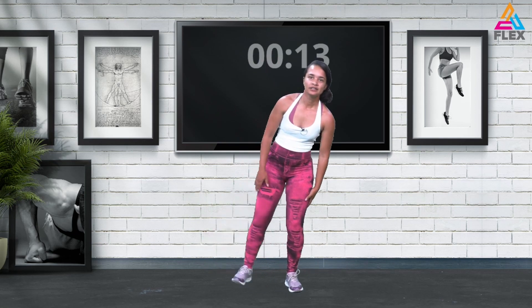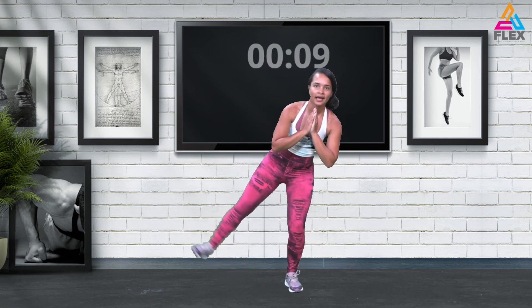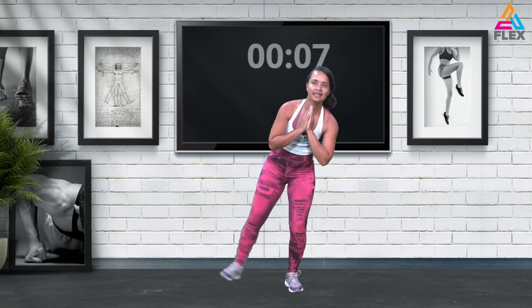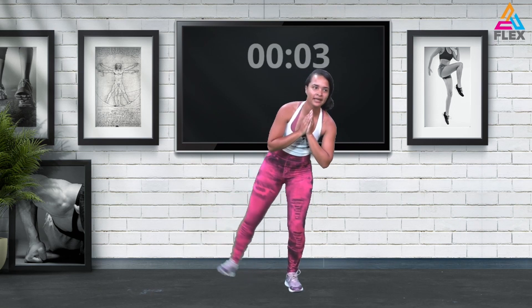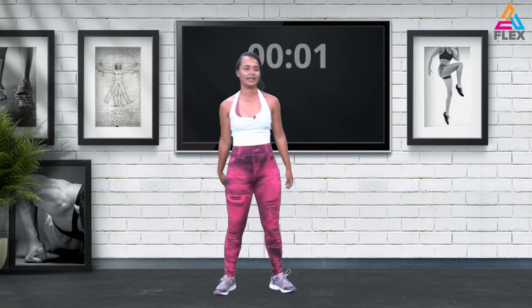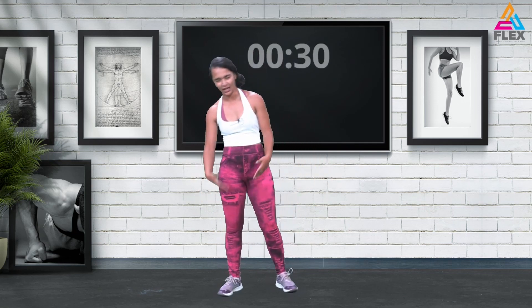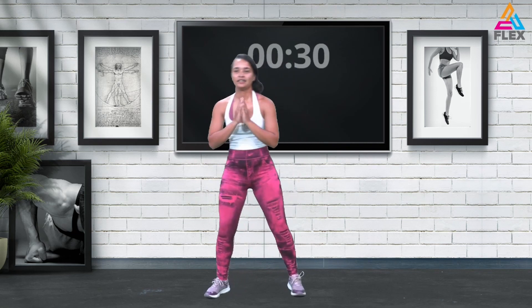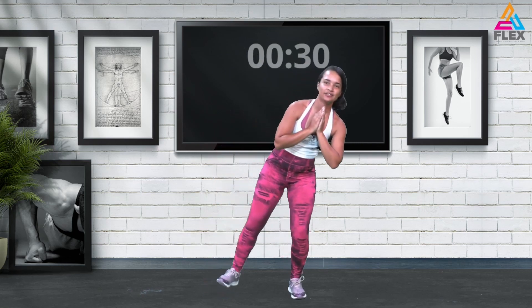Remembering to keep it going — ten seconds, nine, eight, seven, six seconds left, five, four, three, two, and one. Now we'll be doing the squat and then the leg raises — three counts of three.